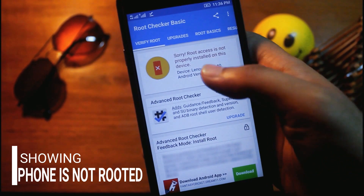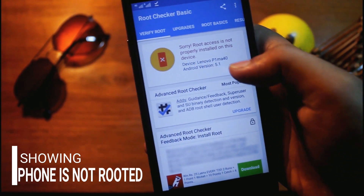It's showing: 'Sorry, root access is not properly installed on this device.'